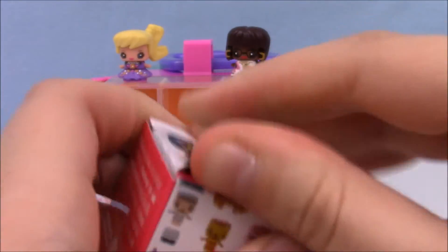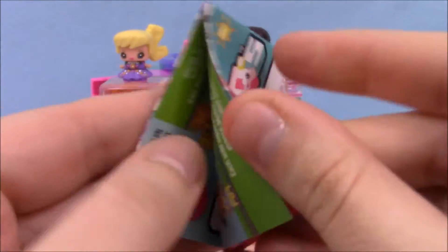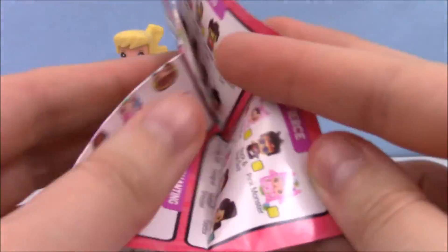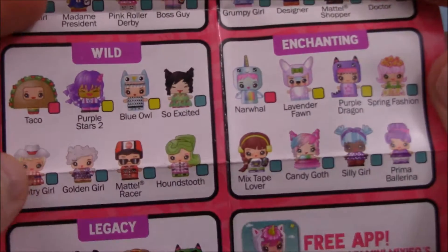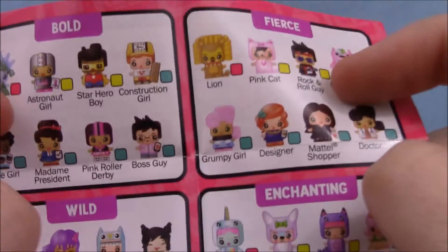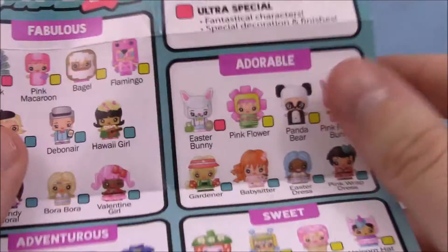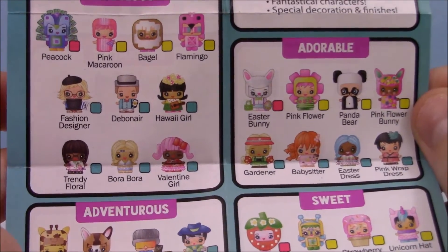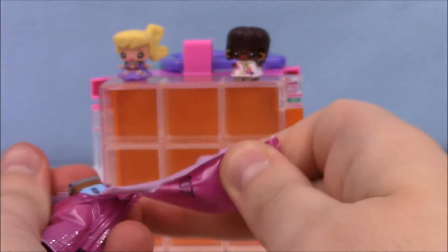Let's go ahead and open up some of our Series 2 blind boxes. Here is our checklist. Ooh, I want the taco — holy cow, there are some cool ones. There's a narwhal, there's a Statue of Liberty, a bagel. Wow, this looks like a good series. They added a lot of costumes to people, which is good.